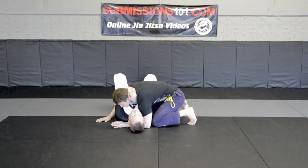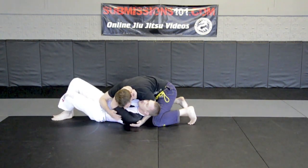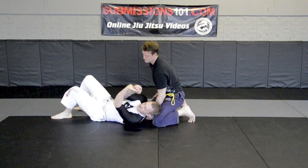In order for me to get the baseball bat choke here, I need to position myself in a north-south position. So I now start moving my body underneath him, and that starts clamping my arms together.